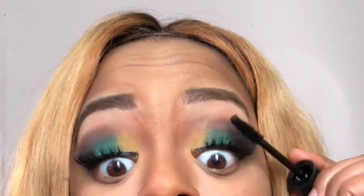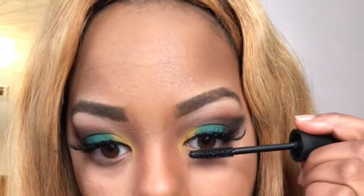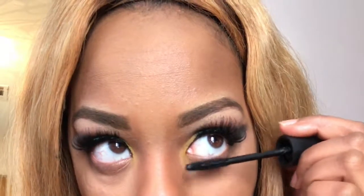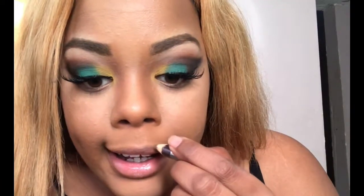I'm going to line my lips, and then I'm going to get my white one. I'm just going to go on top of that with some Juicy Lip Strading — just some lip gloss.